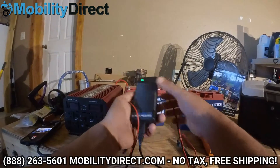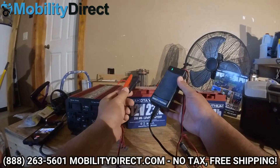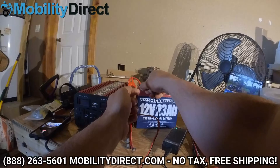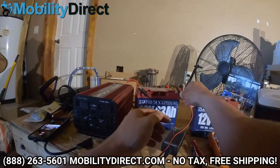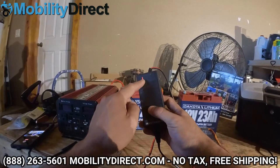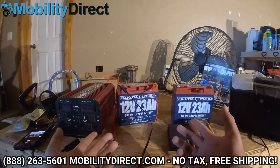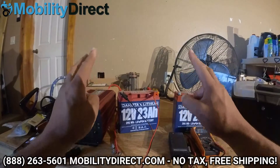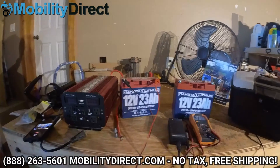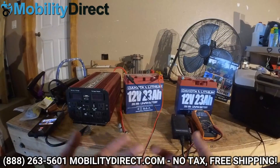You have to use the original charger that came with your Dakota lithium batteries. You should have gotten a pair of these, or you can order them. Just plug it in and let it charge for several hours, and eventually you're going to get back to a normal voltage. The red light indicator means it's charging; when it turns green, it's going to be ready to go again. That's how you wake the batteries up — when they go into protection mode, they're turned off and there's no voltage to the terminals, so you'll get either a zero reading or a really low reading.